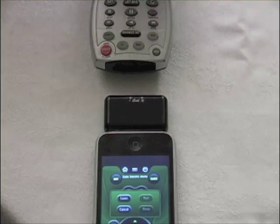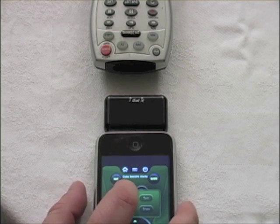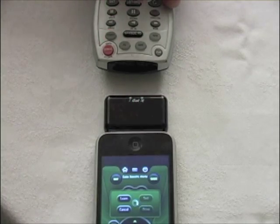Once you have all this set up, we want to learn the stop command. Make sure you're over by the stop button because you have a limited amount of time to get this command in. Select learn — the LEDs start flashing — and do a very quick tap from the teaching remote. If the LEDs go solid green and then go out, you have a successful learn.